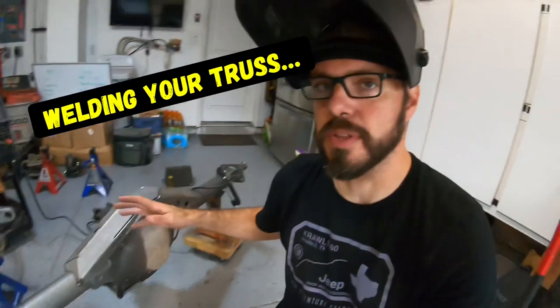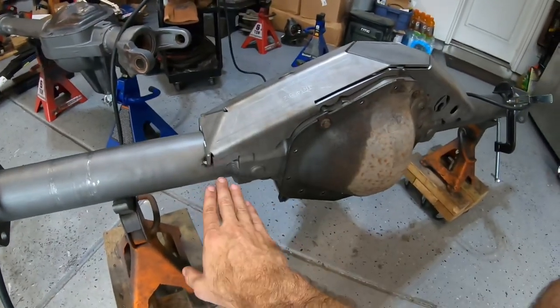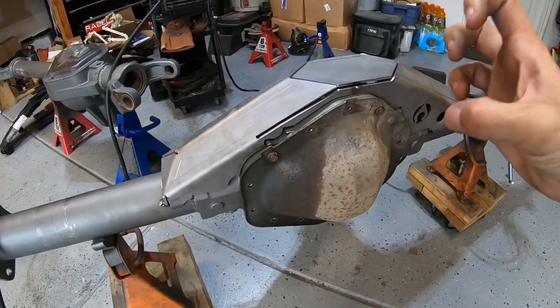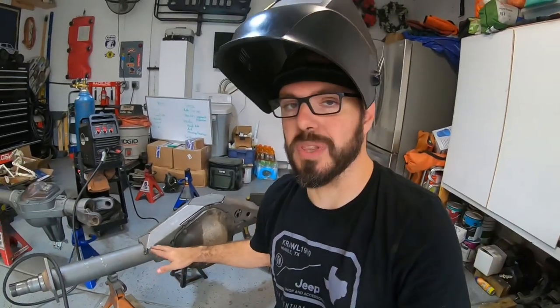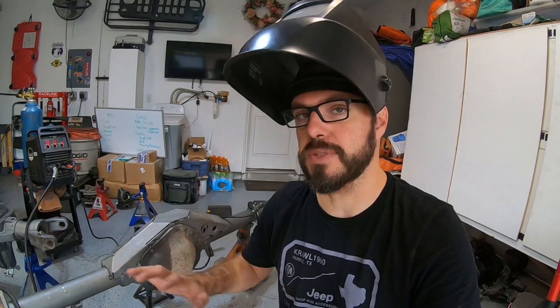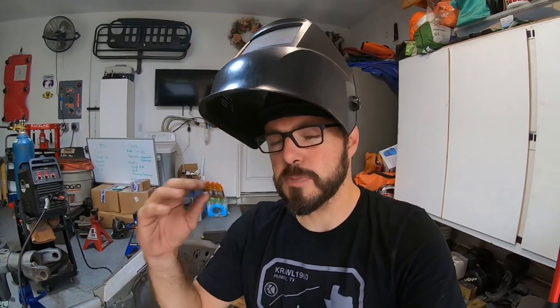We tacked the truss into position on the axle tubes. When you do that, put a tack in the front corner and then a tack in the opposite corner to make sure the heat doesn't pull it out of alignment. I tacked it up where the two halves of the truss come together, same thing on the backside. Now I'm going to lay some beads and weld this truss to the axle tubes first. Welding it to the center section is a completely different process. You can warp your axle tubes - it's a lot harder on a one ton axle because the tubes are thicker and the steel is stronger, but on something like a Dana 30 or Dana 44, especially a front axle, you can do it pretty easily.